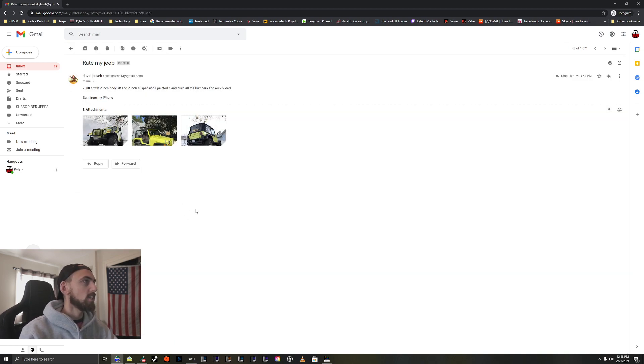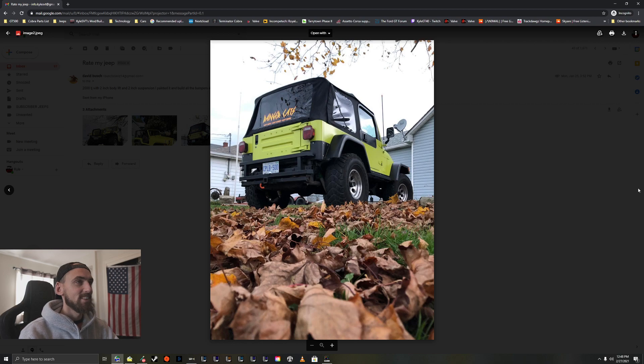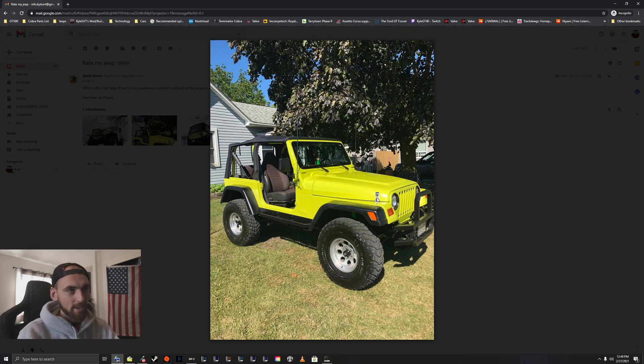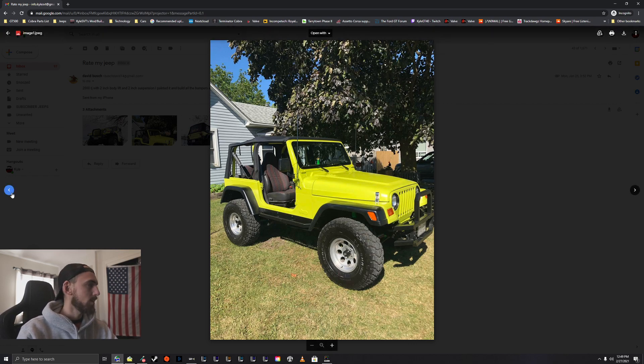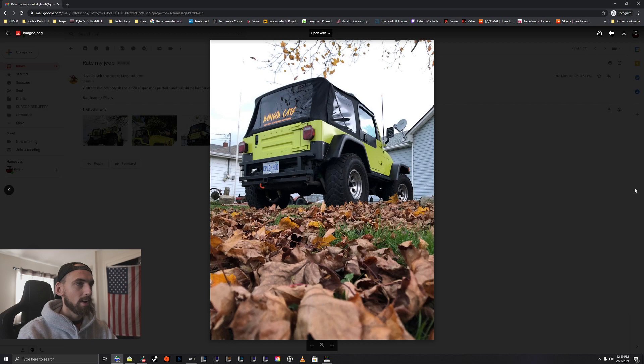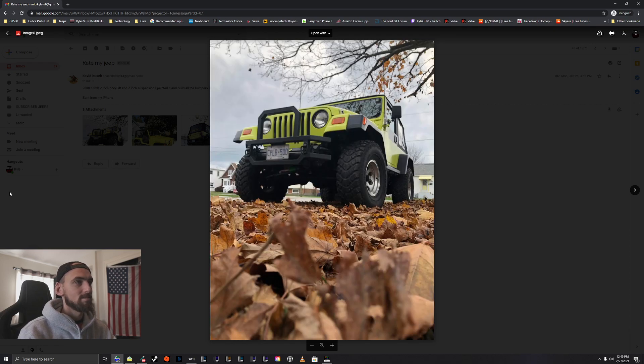We've got David here — '2000 TJ with 2-inch body lift and 2-inch suspension lift. I painted it and built all the bumpers and rock sliders.' Very nice — that is a very different looking Jeep, very bright paint. I like your rock guards a lot, those look cool. I'd probably paint the chrome hood latch black and get some LEDs. Very cool that you built these yourself. Wheels and tires look great — I'm more of a black wheel guy so I'd paint those, but yeah. I wish I could weld someday, it would be really cool to make your own stuff like that. Thanks for sending it in, brother.